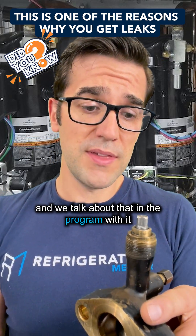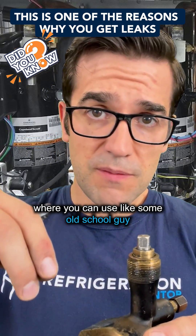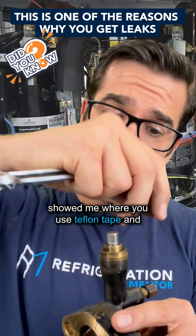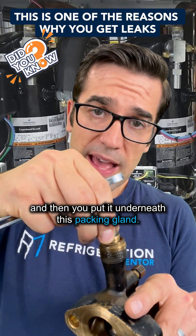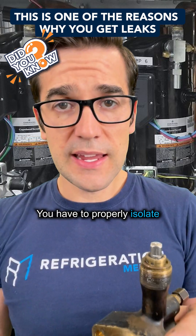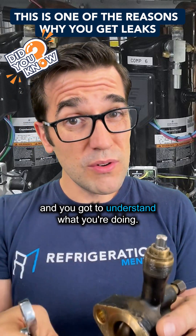We talk about that in the program — like some old school guy showed me where you use Teflon tape and you wrap it around inside here, then you put it underneath this packing gland. You have to properly isolate and understand what you're doing.